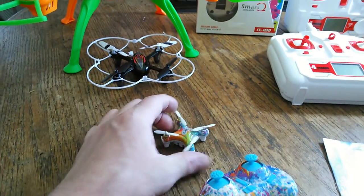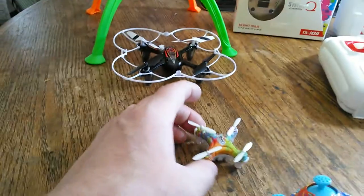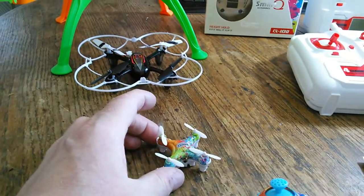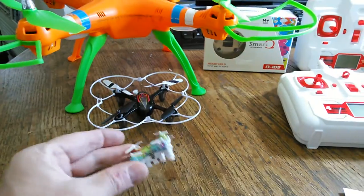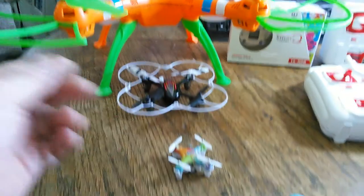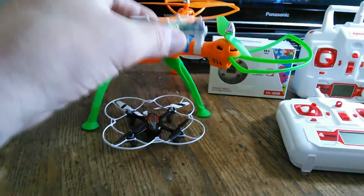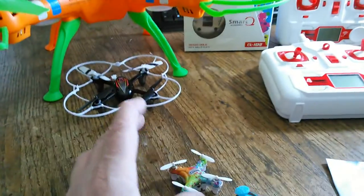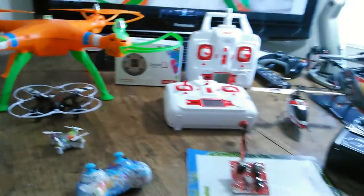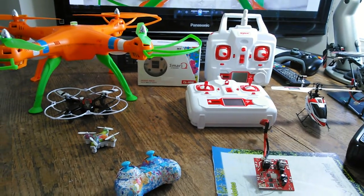Recently I just got this little guy - this is the Cheerson CX10D. It's a really cool little flyer. It has auto takeoff, altitude hold, and auto land. This thing acts a lot like the other one which was very interesting. It's hard to land - it wants to constantly keep going up and you're trying to force it down with the throttle. If this ever loses contact with the transmitter, I think it's going to fly away - something to keep in mind.